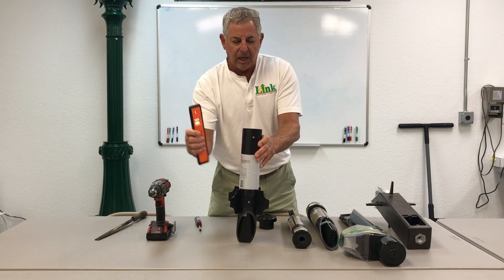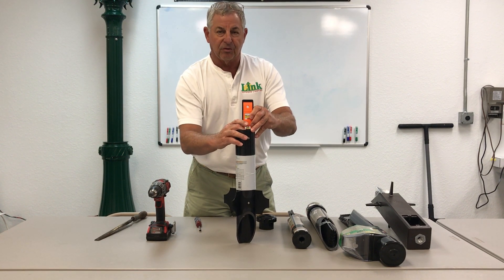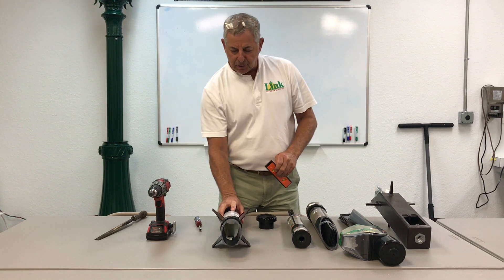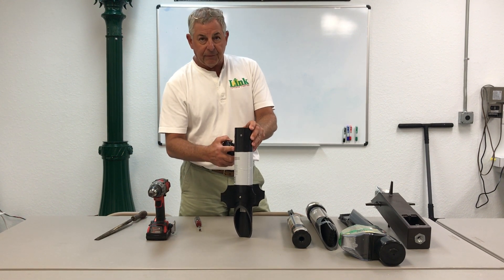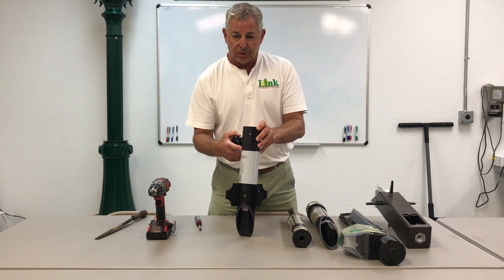The second thing is, when you put them in, plumb it. Get a torpedo level and plumb it north-south and east-west. If you've already buried it and forgot to plumb it, you can go inside the pipe and do the same thing. Get it straight up and down — pretty simple to install, easy to use, and very inexpensive even on low voltage.